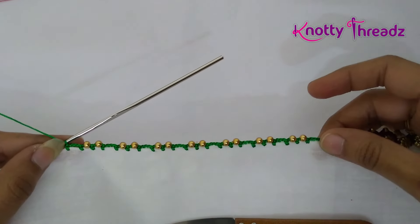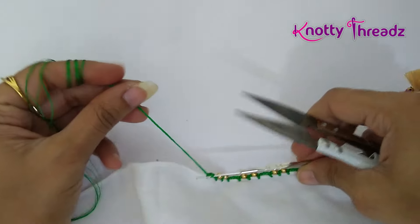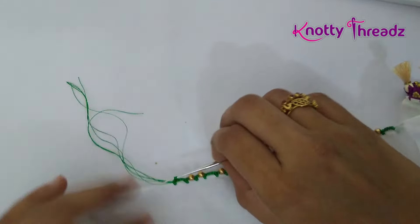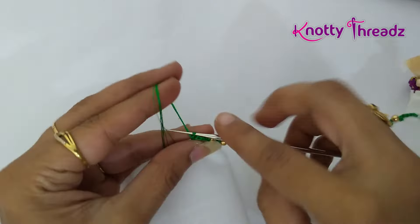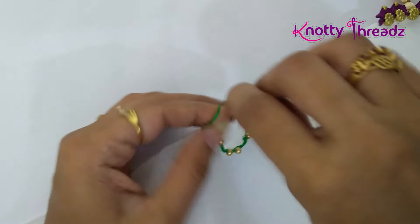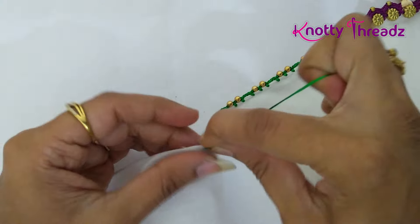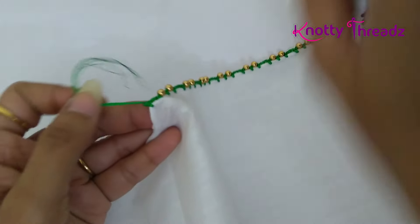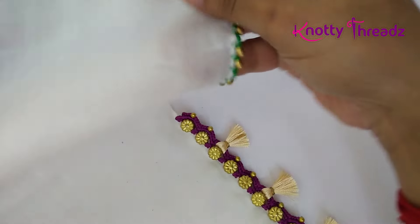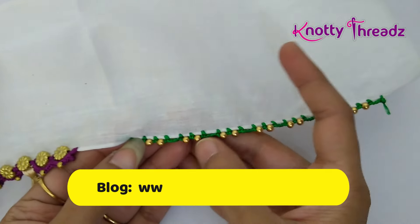Now I have finished working the sample. Assuming we have reached the end of the pallu, I am going to trim the thread off here and we can knot it. Make a chain stitch like this and pull the thread, then make a couple of knots so that the thread is tight. Trim this off — always remember to leave about an inch before you trim the thread. Now wherever you see the three-chain gap, we will be adding tassels in that place.